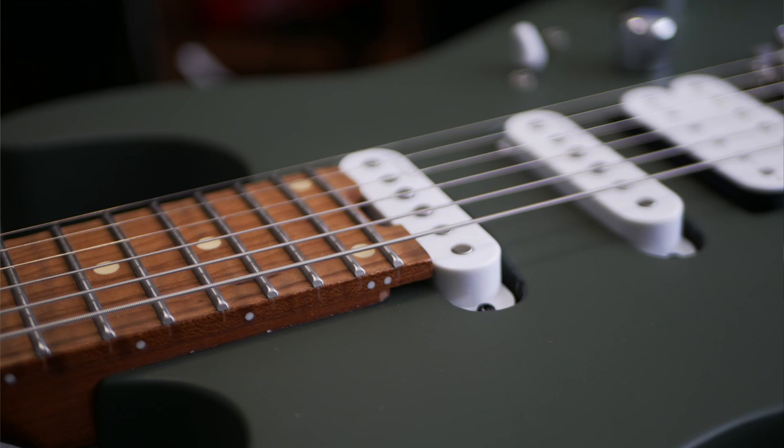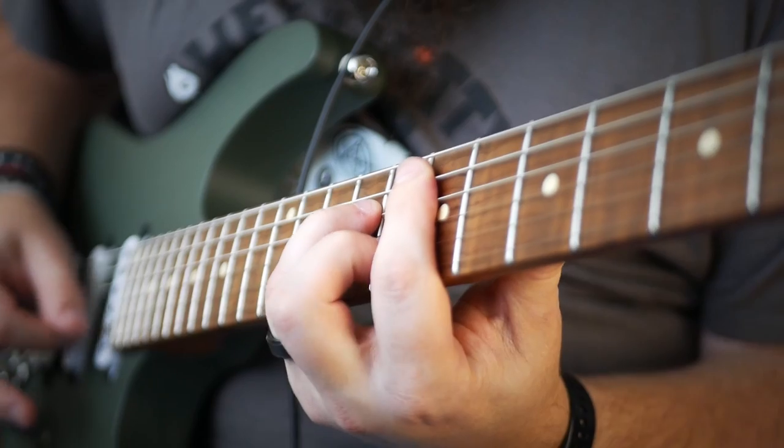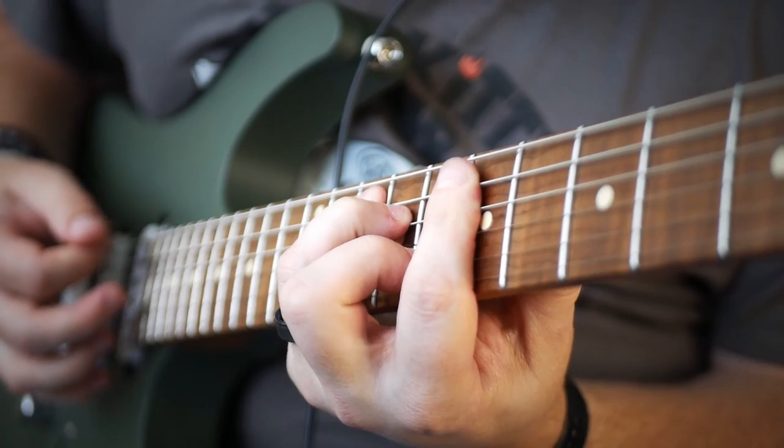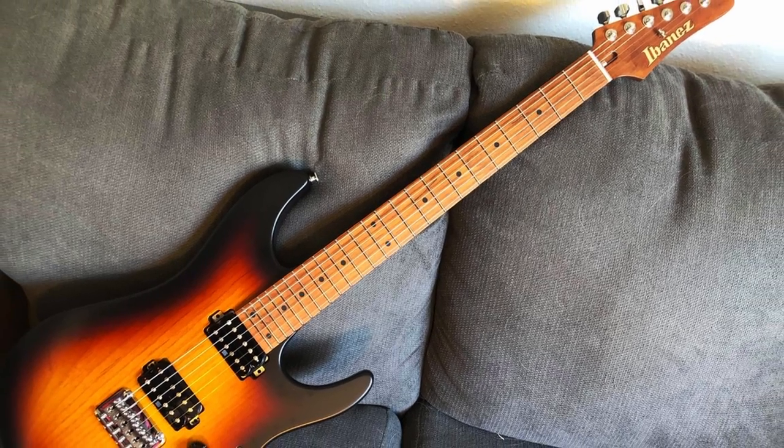The neck and board are both roasted maple, which has a beautiful rich caramelised colour that pairs really nicely with the matte olive finish of the body. The board radius is 12 inches, which is a nice compromise between vintage and modern, and the neck profile is really comfortable without being too thin. The neck profile reminds me of the Ibanez AZ series, which is high praise indeed. As a little bonus, it comes standard with roller string trees, which is a really nice addition.